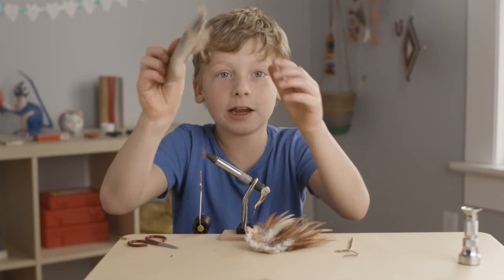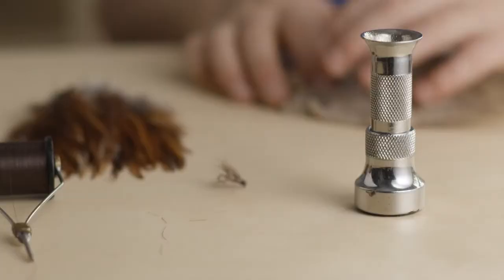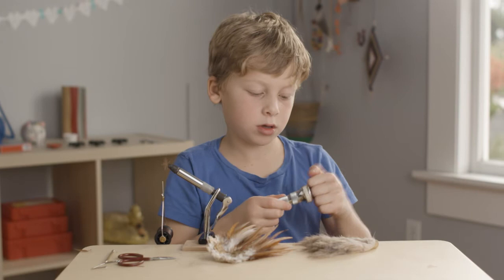In a way it's work, but I also do it for fun. So now you take this deer hair right here — this is what you would use for the wing. This is the hair stacker. Usually this takes me like 15 times.